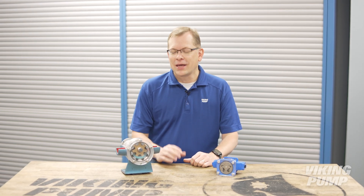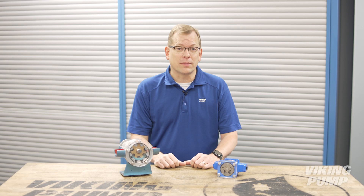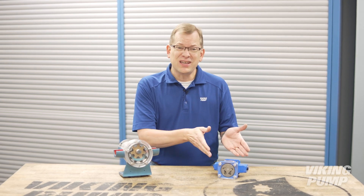Hi, I'm Chad Wunderlich with Viking Pump. This is an internal gear pump, and this is a girotor pump. Today let's talk about the similarities and differences between these two types of internal gear pumps. You're watching the Pump Report.